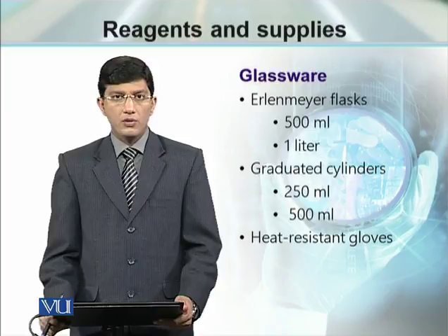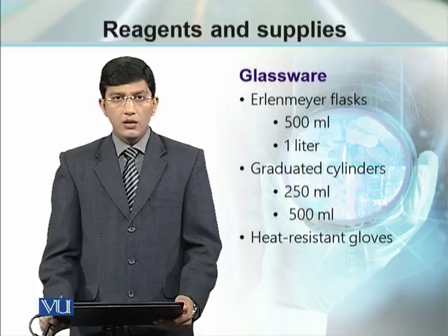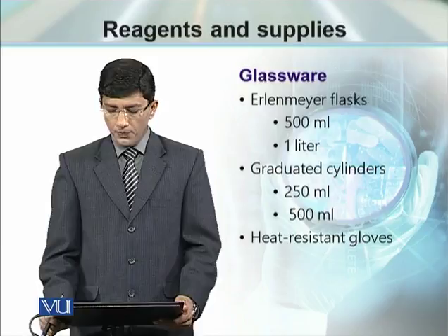We need different volumes — 500 ml and 1 liter flasks. To dissolve and for accurate measurement of liquids, we need graduated cylinders.